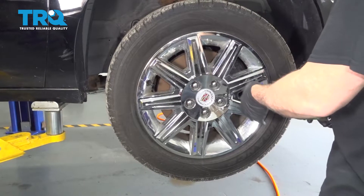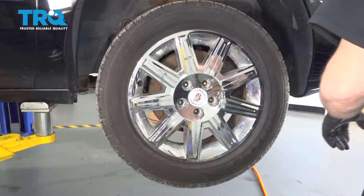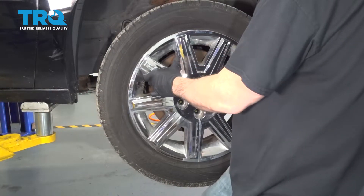We're going to use our 19mm socket and remove these lug nuts. Once the lug nuts are removed, go ahead and remove the wheel and set it aside.